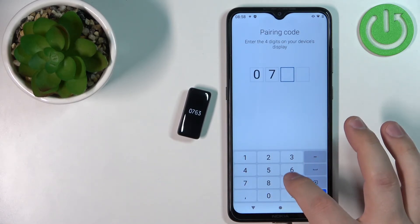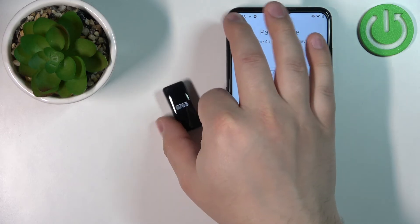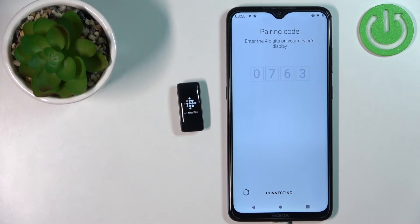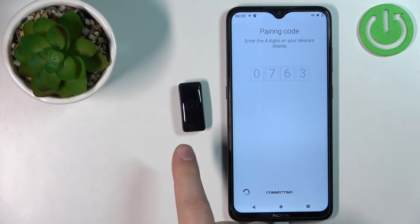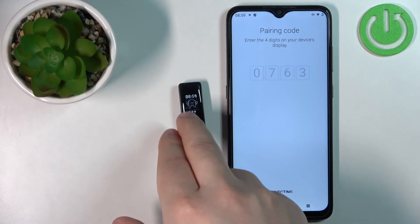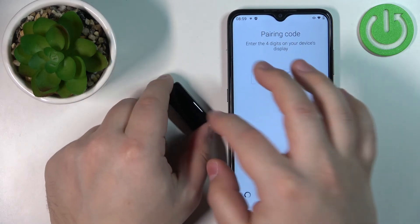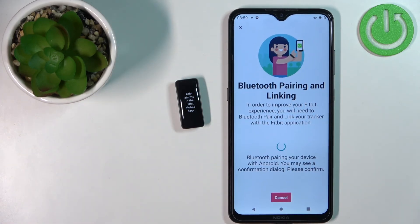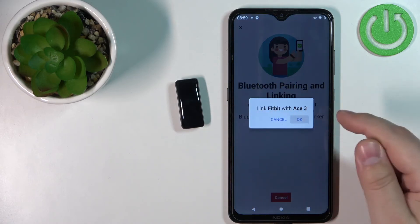Once permissions are granted, tap on Done. The app will immediately find your band. Enter the code shown on the band to confirm the pairing. The device is now connecting to your phone. You'll see a checkmark indicating the connection is complete. The band is already working — you can wake the screen and scroll through the menu while the app finishes syncing.